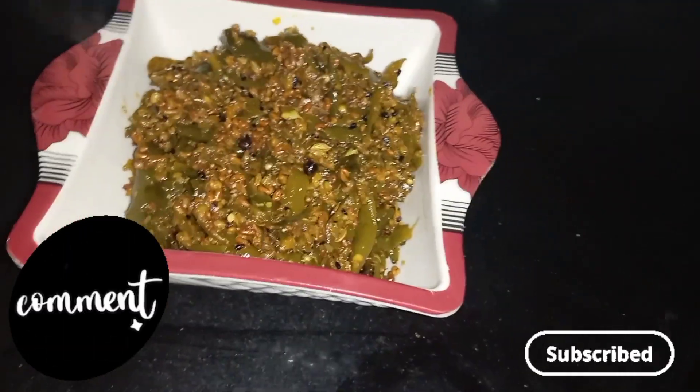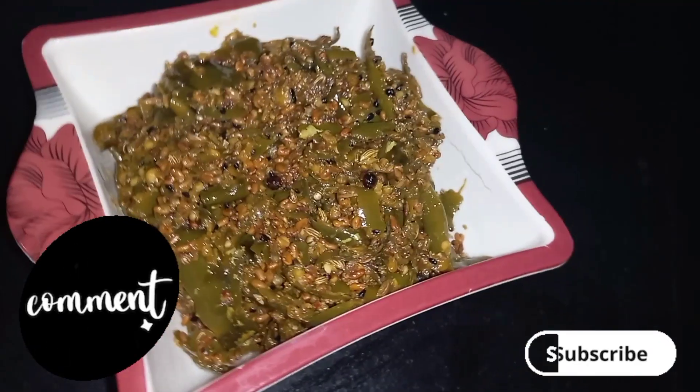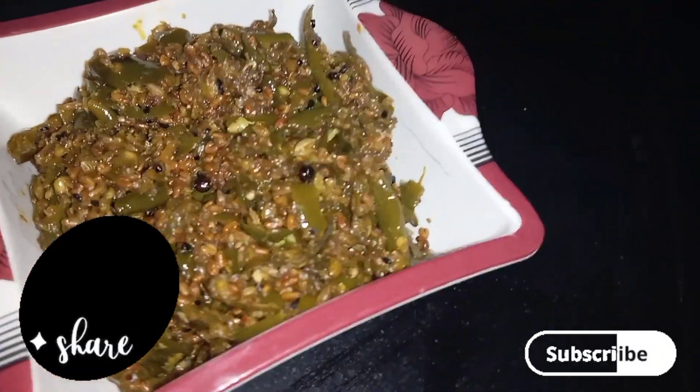Now you can see that our Rajasthani Mirchi Khaota is ready. We will keep it stored for 10 to 12 days before serving.